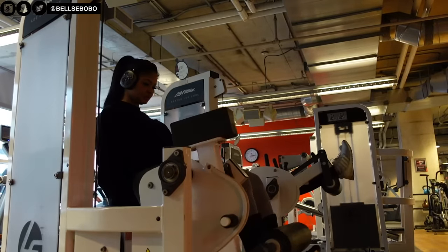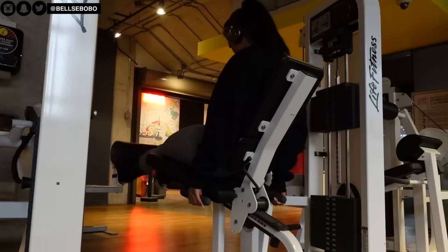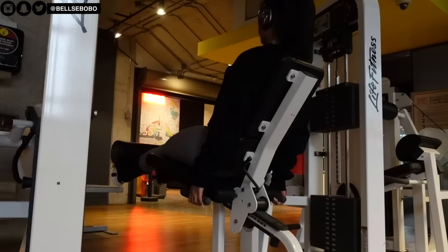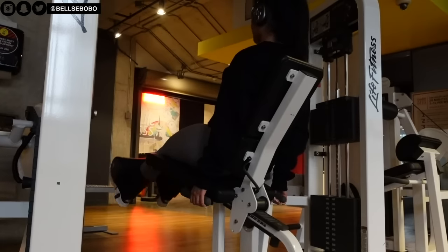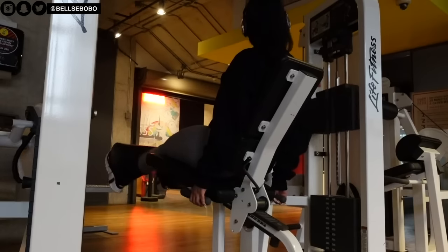Next we have the go-to leg extensions. I love leg extensions — nothing really beats this exercise. However, I do find that because of the way the structure of this machine is positioned on my right side, it makes it easier for the weight to go to my right side compared to my left. I wish they had a machine that was on the left side as well.